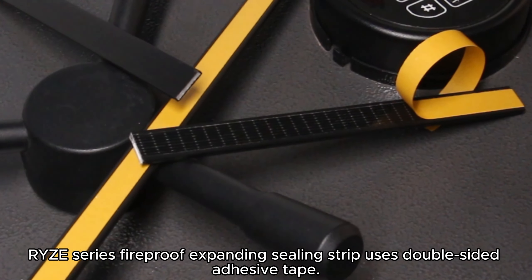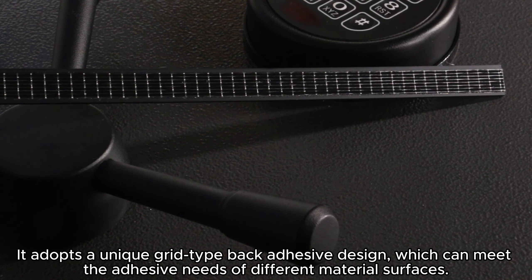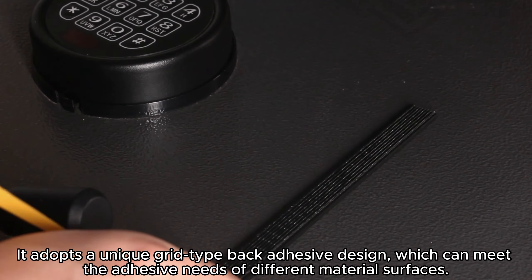The Rise Series Fireproof Expanding Ceiling Strip uses double-sided adhesive tape. It adopts a unique grid-type back adhesive design, which can meet the adhesive needs of different material surfaces.